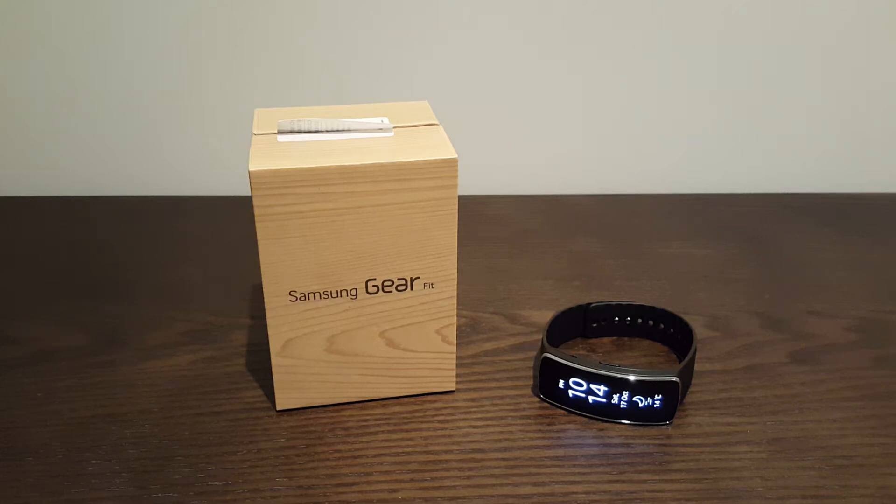G'day guys. Today I'm going to do a review on the Samsung Gear Fit. I know this product's been out for quite a while now, nearly two years actually, but I just got it in the last week and thought I'd do a review. I haven't done a review in a while, so I thought I'd upload it for anyone that wanted to have a quick look. Just a real basic run through — I'm not going to go too much into it, just show you what it's like and some of the basic features.